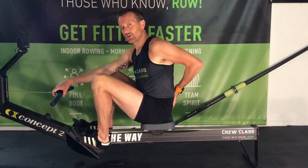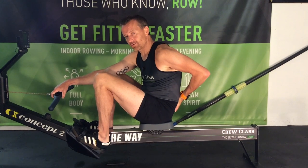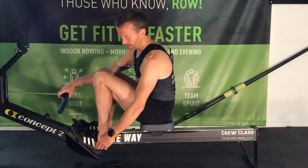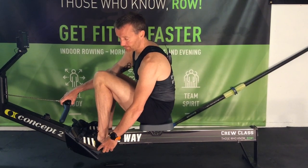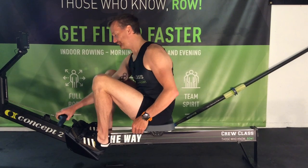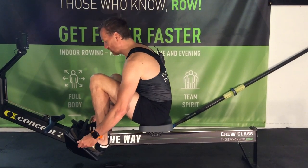The single most important thing, or one of the most important things, is a nice flat lower back — not rounded. Nice and flat lower back and nice and tall. You can see the distance between my heels and my bottom is quite big.